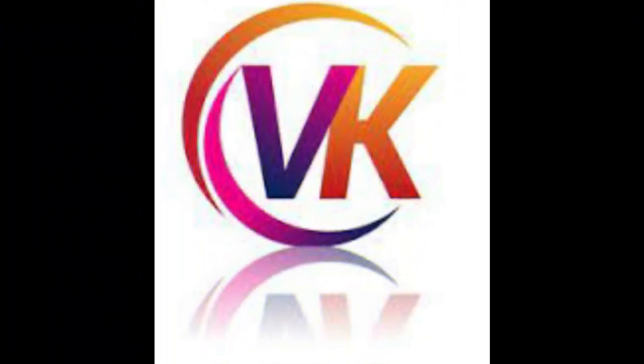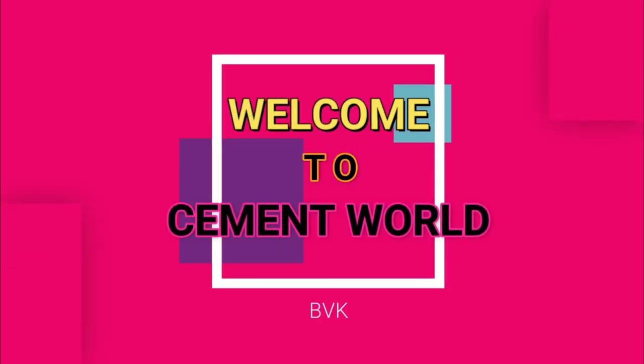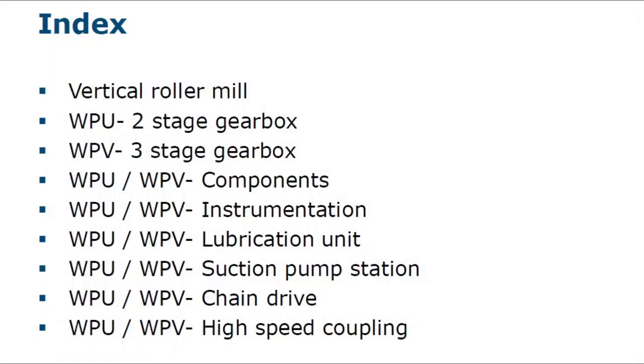Hi everyone, this is VK. Welcome to SMEAD World. Here I am with another video. In this video, we will see about WPU two-stage gearbox, WPV three-stage gearbox, and the mixer of WPU and WPV.